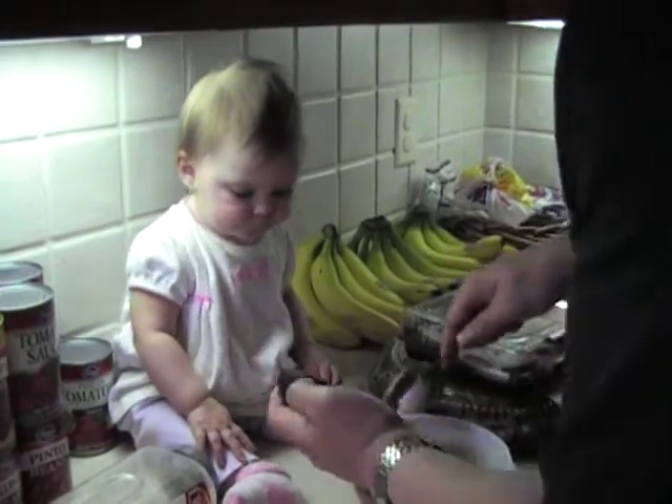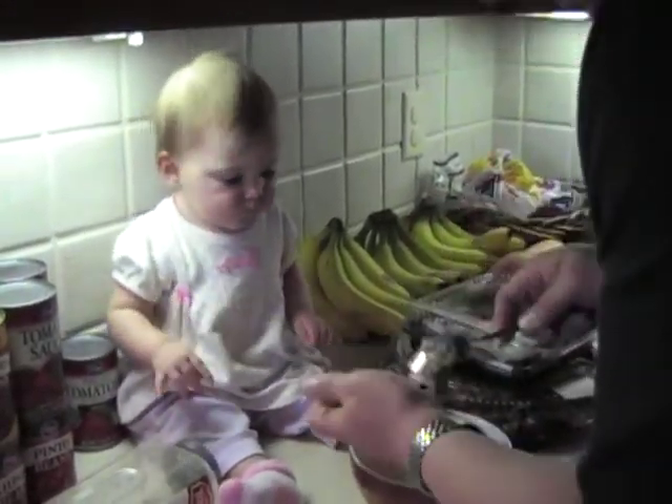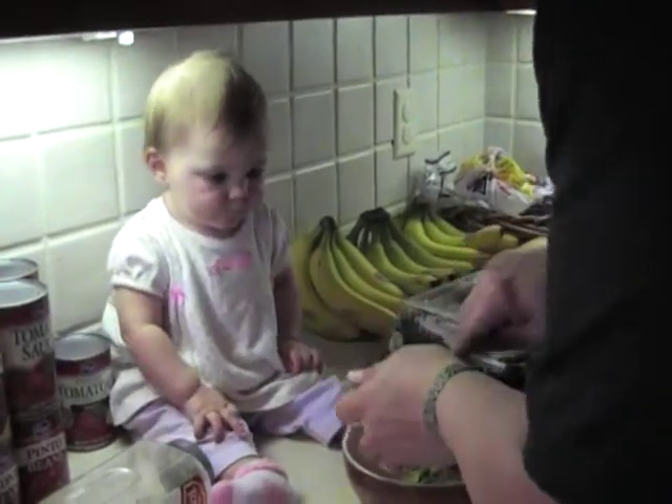And you take your little spoon and you scoop it out. This stuff has seen better days, man. Is it good? Well, it'll be fine. It's just old. It's just way, way ripe.